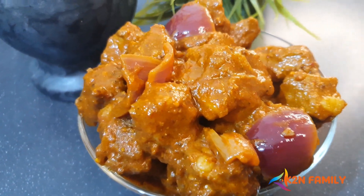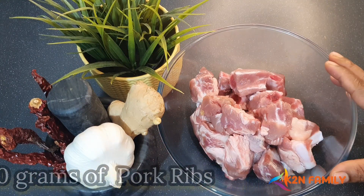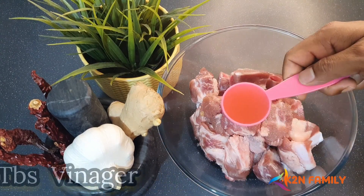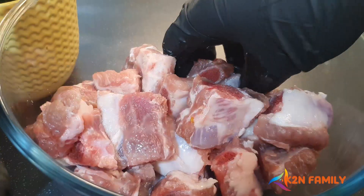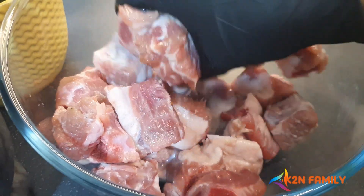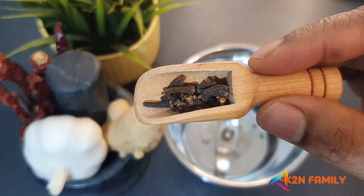To start with, I'm using 750 grams of pork ribs. Let's season with some salt and two tablespoons of vinegar. Now let's mix this all well together and we'll leave it aside to marinate. Meanwhile, we can prepare our masala for this.